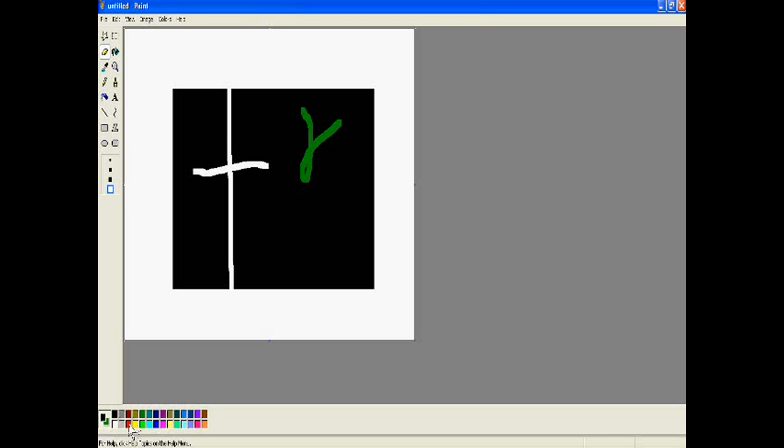...red. So right click with your mouse and your eraser will become red. With this you can change any color of your eraser. Thank you very much.